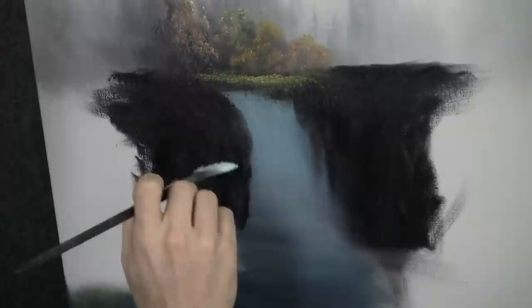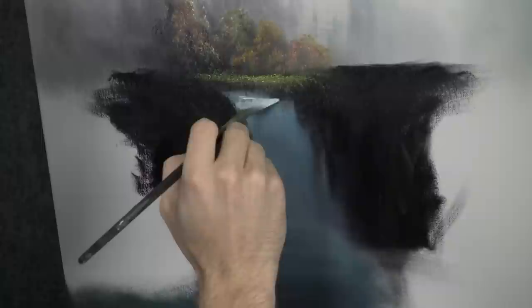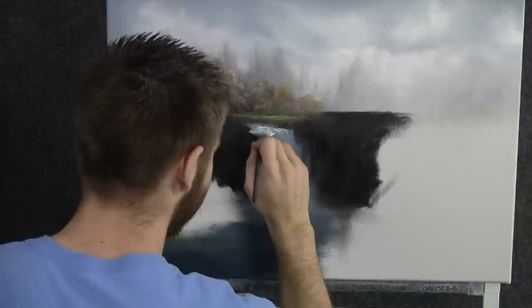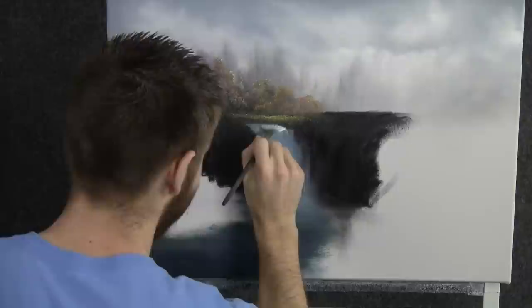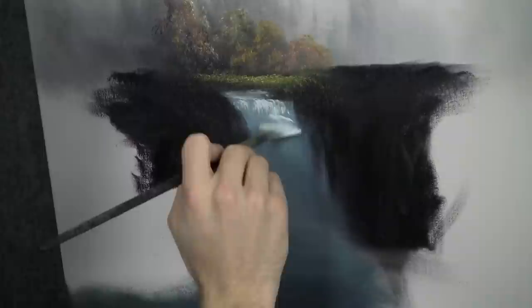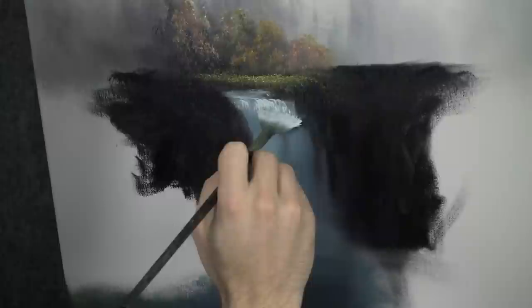Now with the fan brush and some white, we can come right here and begin working on our waterfall. It just splashes right down. Don't worry about if you mess up your rocks — not a big deal, we can fix them later. Maybe it only goes down a little ways here, kind of stops, splashes over again.